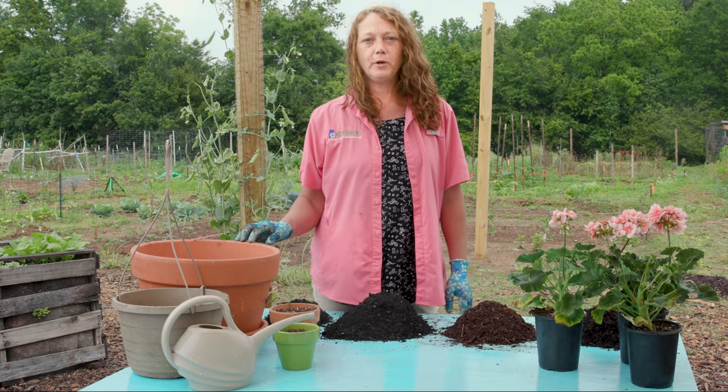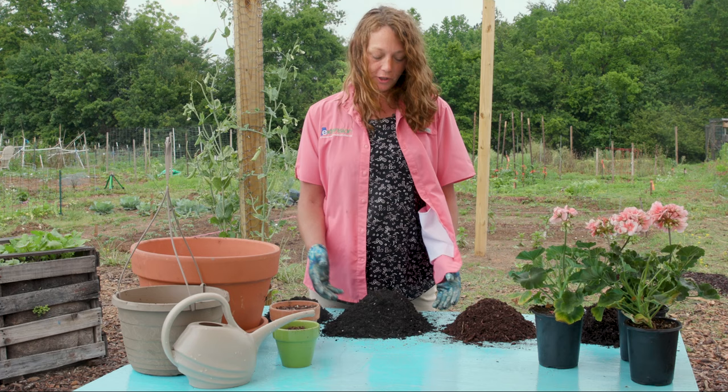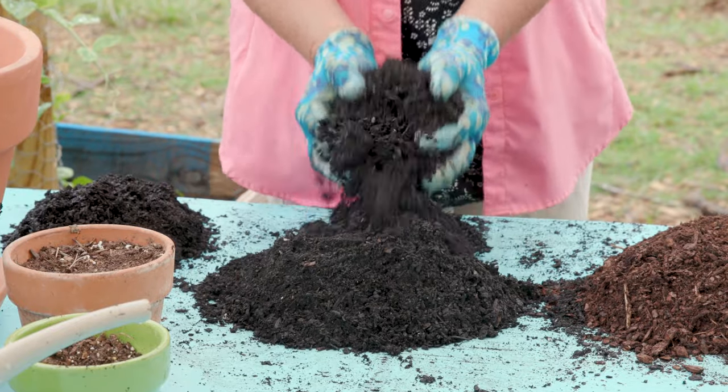Container gardening for both flowers and vegetables has become increasingly popular, and once we've chosen the right container for our plant, it's time to choose the correct potting medium. The best potting mix for containers is one that is soilless — literally, it contains no soil at all.